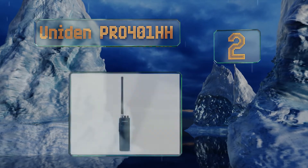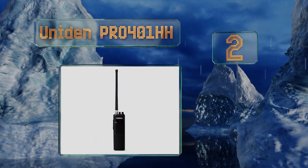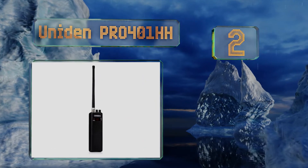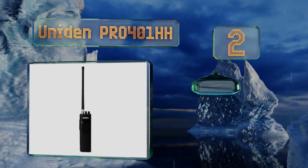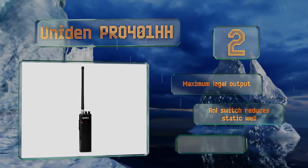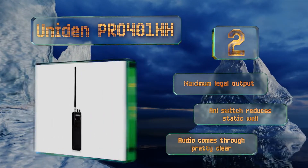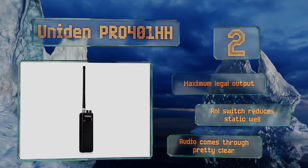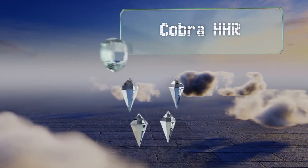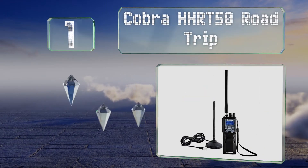At number two, the Uniden PRO 401HH operates on all 40 channels. It offers both a low power setting to conserve battery life and a high power one so you can extend your range when needed. It's very slim and lightweight, making it easy to carry. It boasts the maximum legal output and an ANL switch that reduces static, and the audio comes through pretty clear.